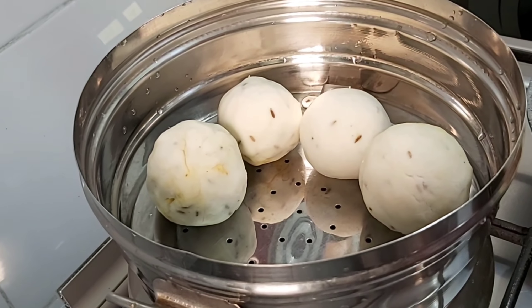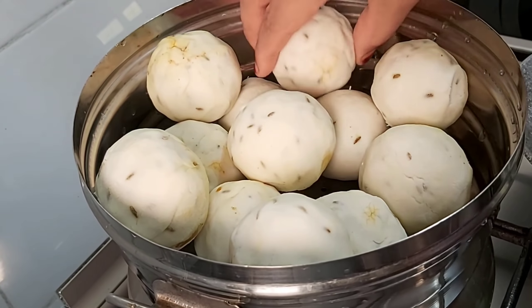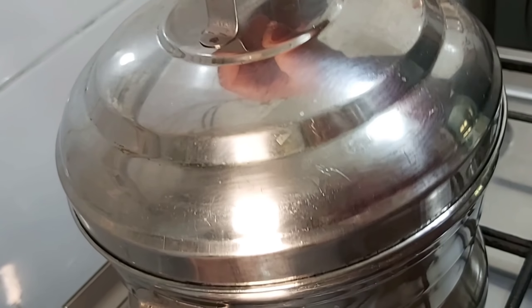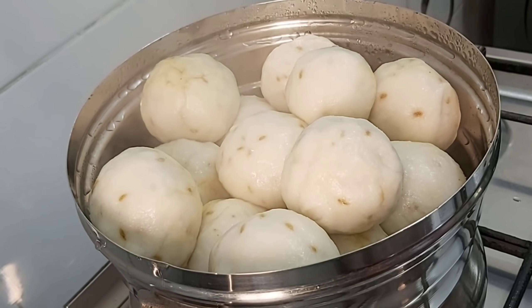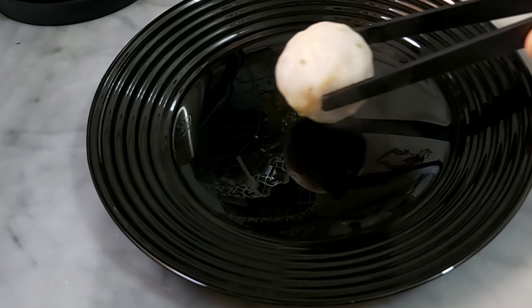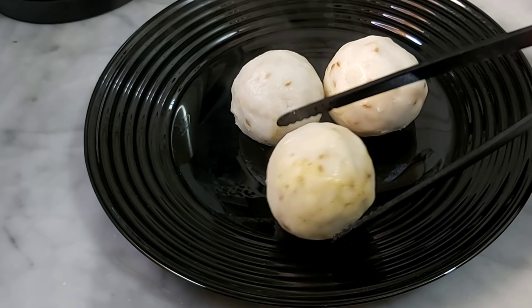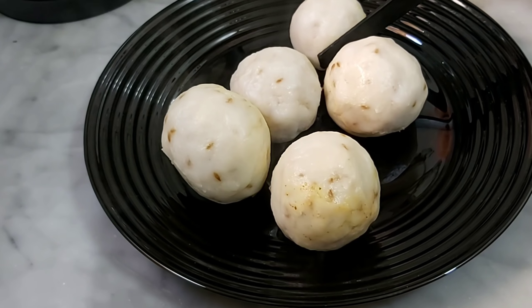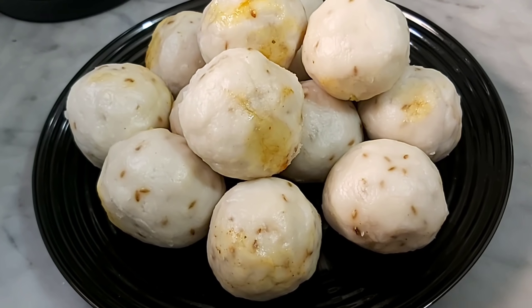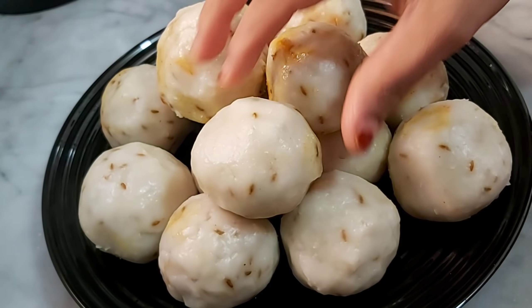Add some mint and a few more ingredients. This will be well cooked. Put it on the plate and this dish looks so good.